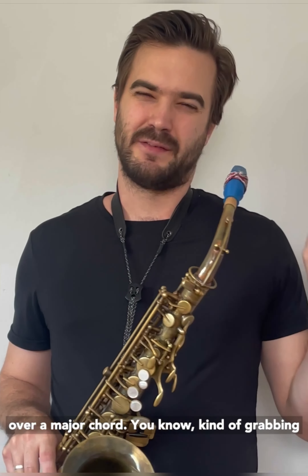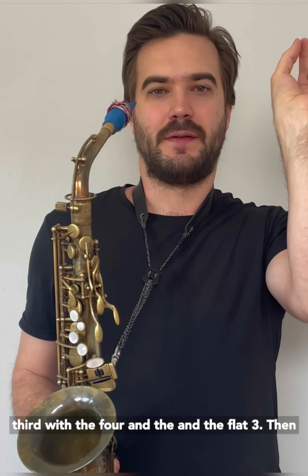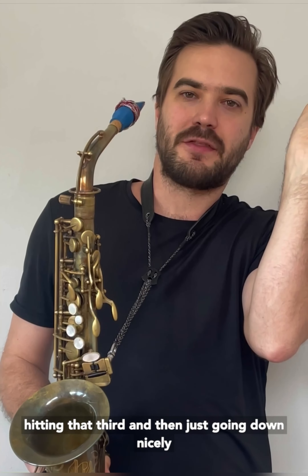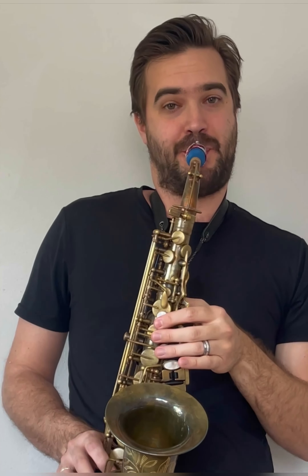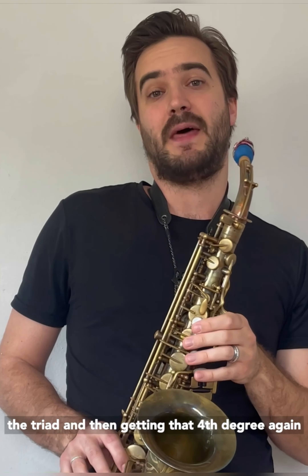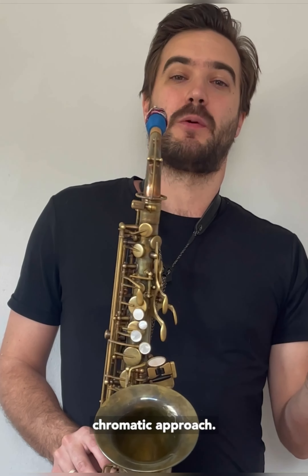Over a major chord, kind of grabbing that little chromatic approach to the third with the four and the flat three, then hitting that third and then just going down the triad nicely, and then getting that fourth degree again as a chromatic approach.